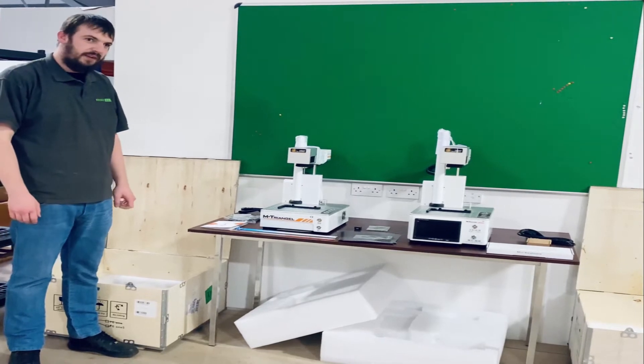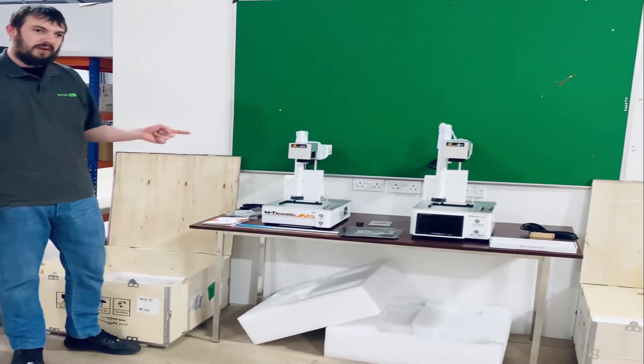Hi, I'm George and today we're going to be unboxing the BY-4 and the BY-5 M-Triangle base machine.